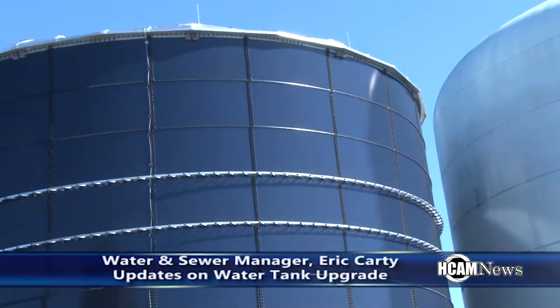As part of our capital improvement plan, we've been doing some major upgrades over the past 10 years. We've done several new water mains in town, added a couple of new wells, and now we're replacing one of our old storage tanks.